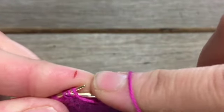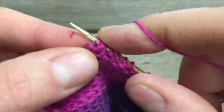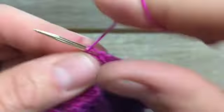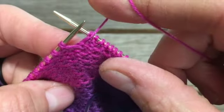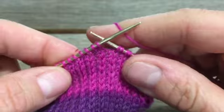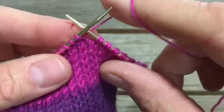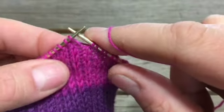Purl two together and then purl one. Now we have a gap and we're going to turn our work. We're going to keep doing those short rows, and that will make a little pocket for our heel.